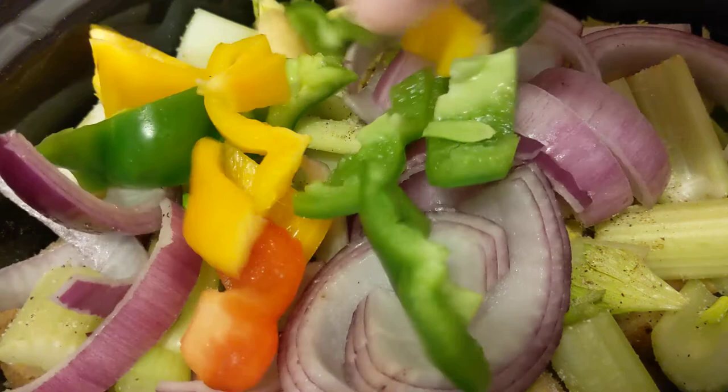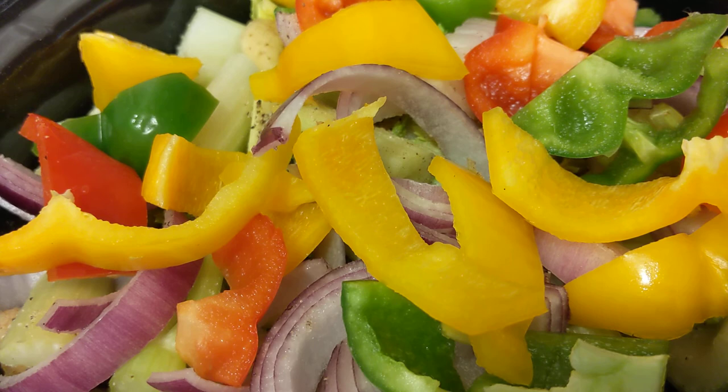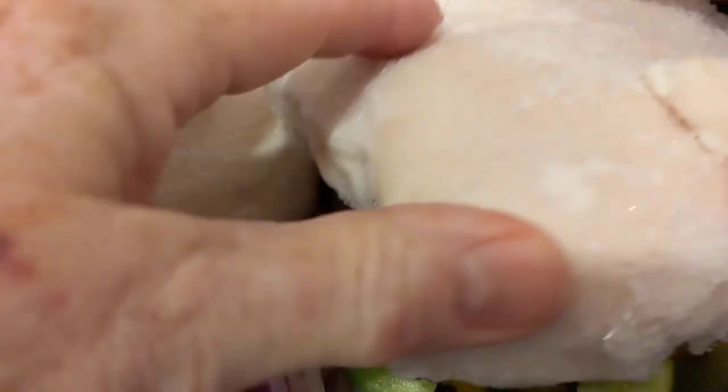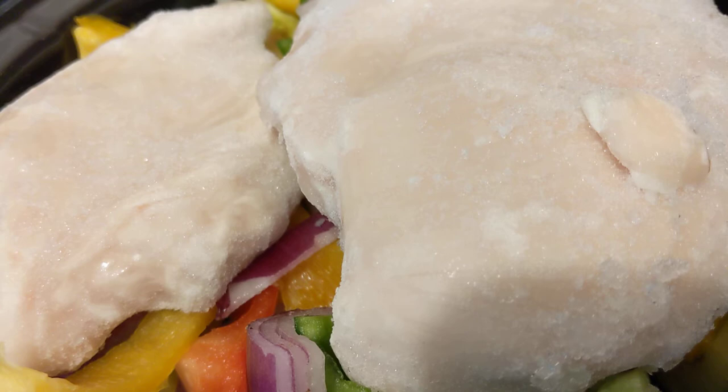The next ingredient would be the peppers. We're going to put red, yellow, and green peppers in. The last item we're going to put in will be the two chicken breasts. They're not really big — in fact, they're pretty small. I'm going to squish it down a little bit. This one's a larger one. We're going to add one tablespoon of sea salt just on top of that chicken.